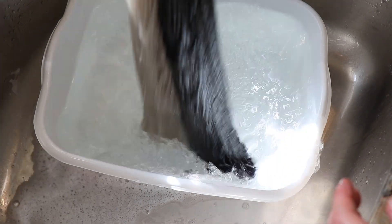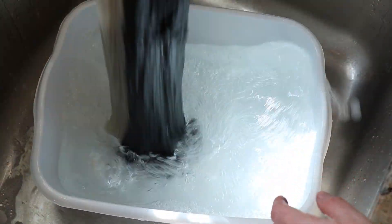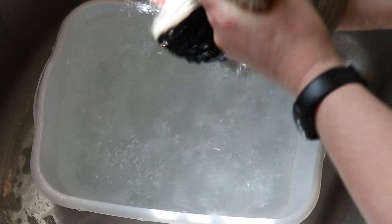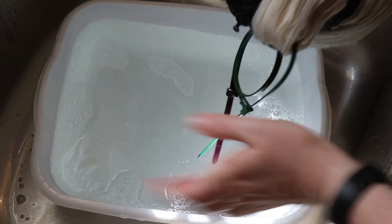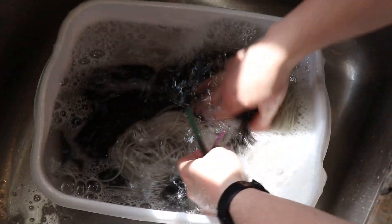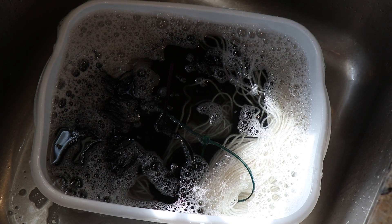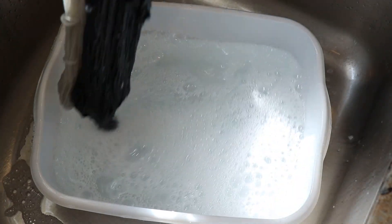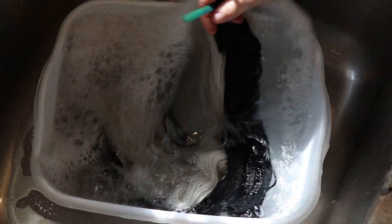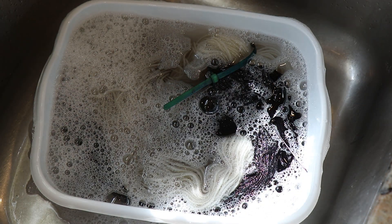Looking at the black yarn I can barely see it, so I'm very curious how it'll look when dry. The good news is I'm not seeing any color bleeding. Let's add some clear dish soap and soak the yarn for about 10 minutes or so, because if we're going to have some bleeding I want to know — we haven't used something this black before. It's hard to say because of the sunlight and shadow, but I don't see any color in there right now. I'll be back in 10 to 15 minutes.